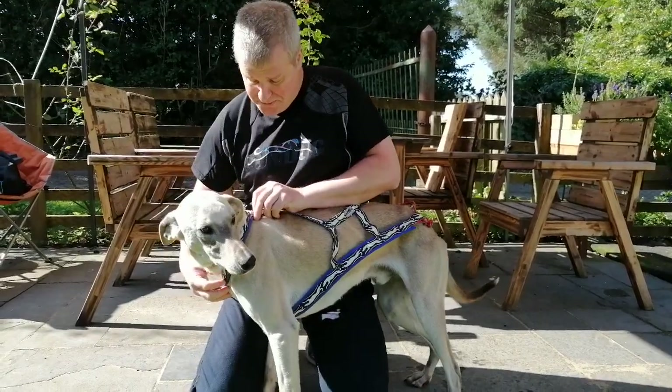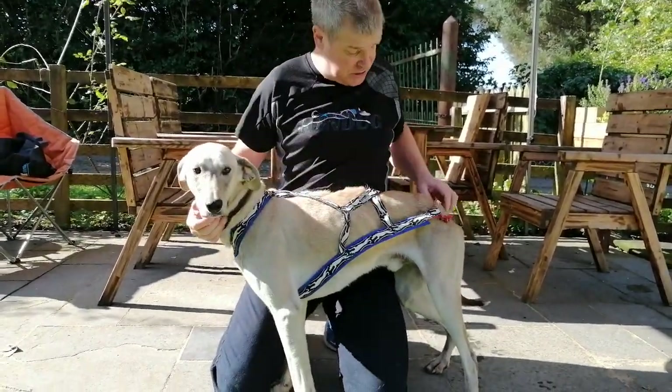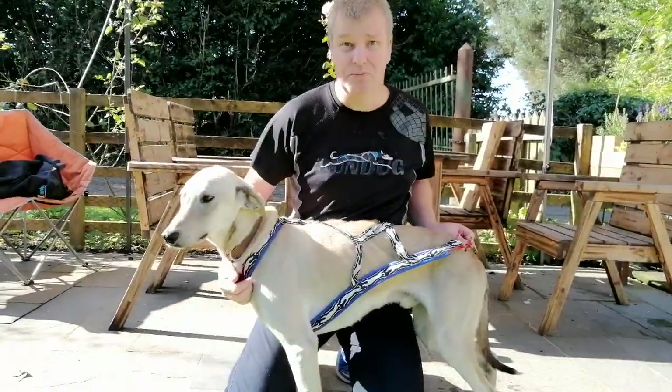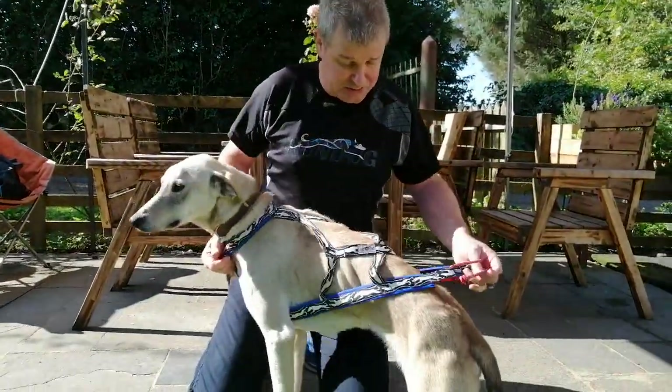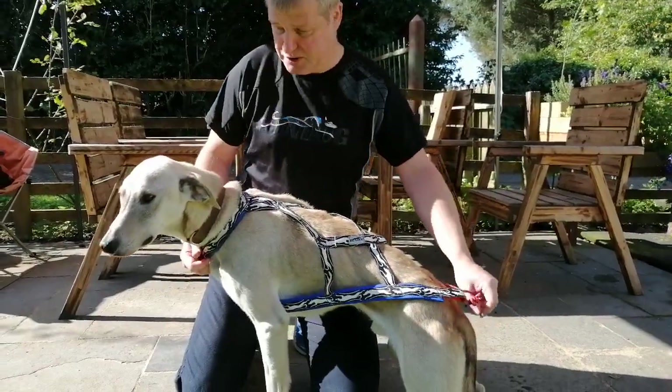We angle this harness slightly forward here. When the dog's sitting relaxed, the harness won't sit right at all — some of the angles will be out. If you just show me a photograph of the dog, I'll stand up.